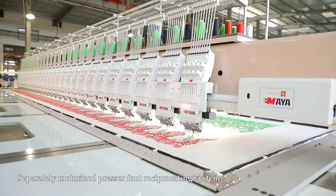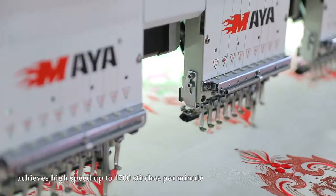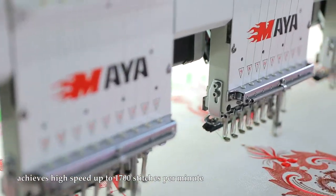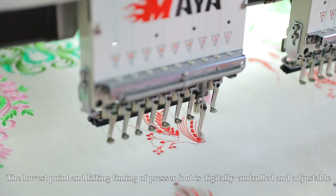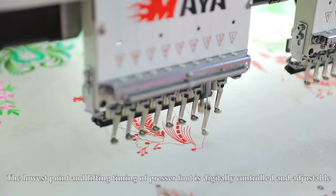Separately motorized presser foot reciprocating system achieves high speed up to 1,000 to 1,700 stitches per minute. The lowest point and lifting timing of the presser foot is digitally controlled and adjustable.